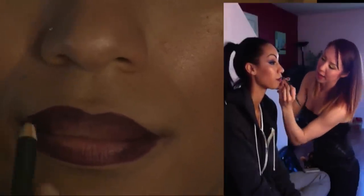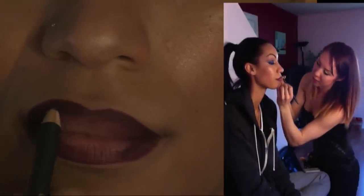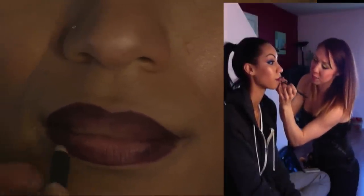Going in circular motions and just feathering the color in. Keep in mind that even though it looks dark, even somebody fair-complected can go in with this color and it looks super nice.